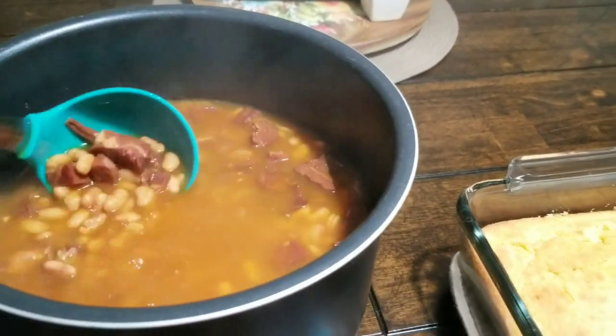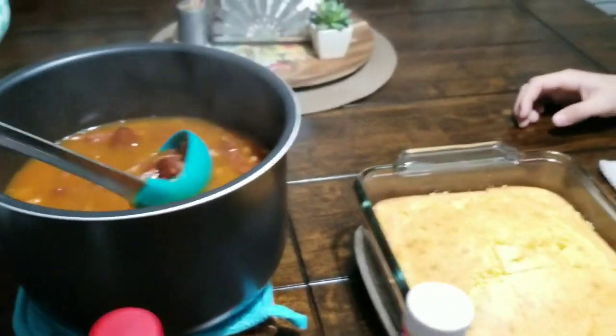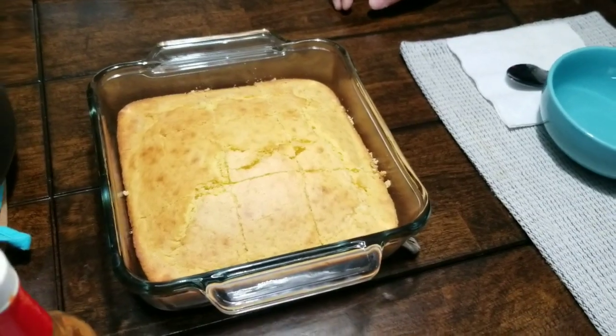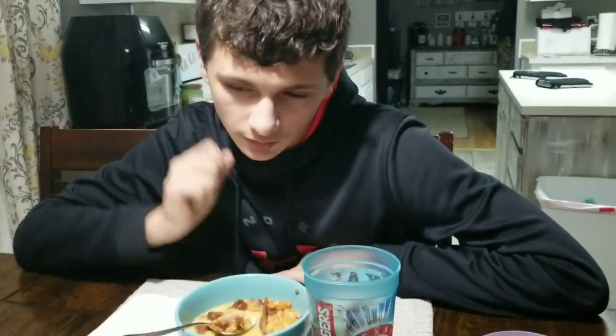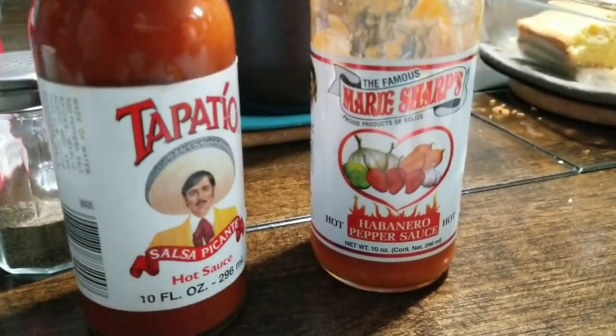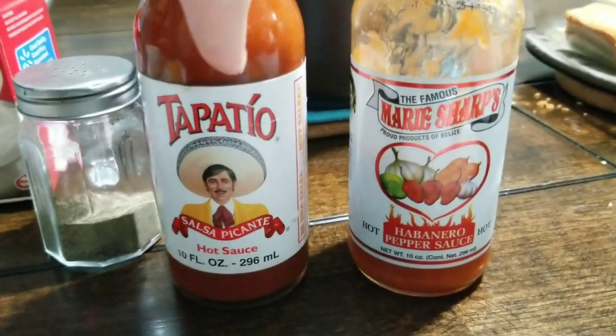Okay y'all, I've got the beans done — look how good they look! I'm going to start putting those in bowls. We've got some cornbread — I've shared that recipe in other videos — so now we're going to start eating. How do you like it tonight, bro? 'It's good. Really good.' And we also have this hot sauce here that we like — Tapito and Maria's sauce. This one is really good.